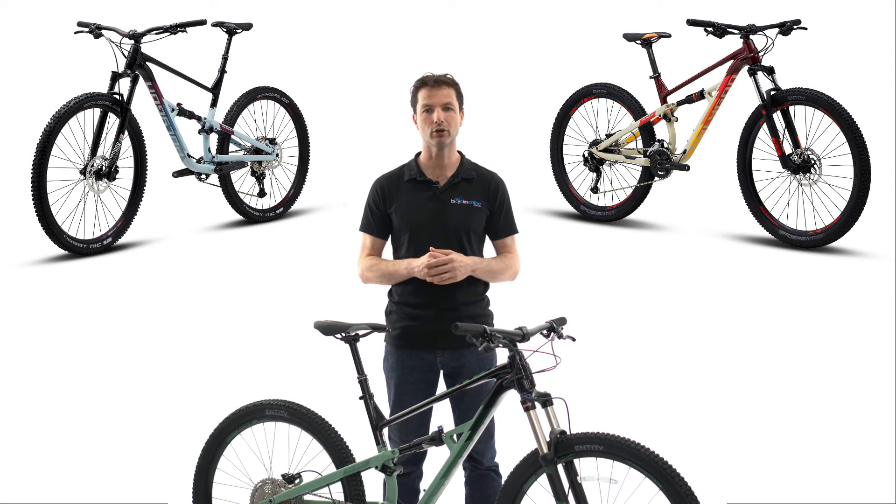If you are looking for a bike that can take on flowing backcountry singletrack, your local cross-country or trail-centre loop, and have some fun, check out the Polygon Siskiu D.